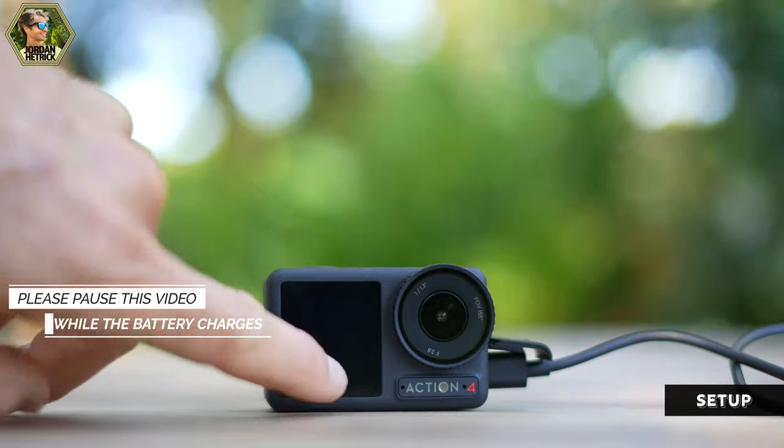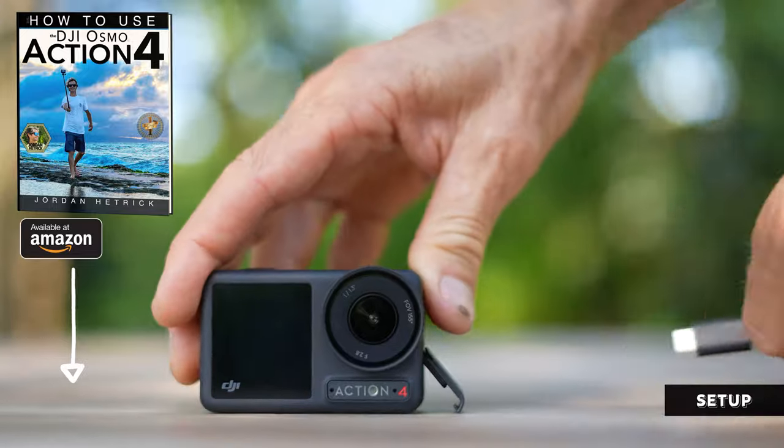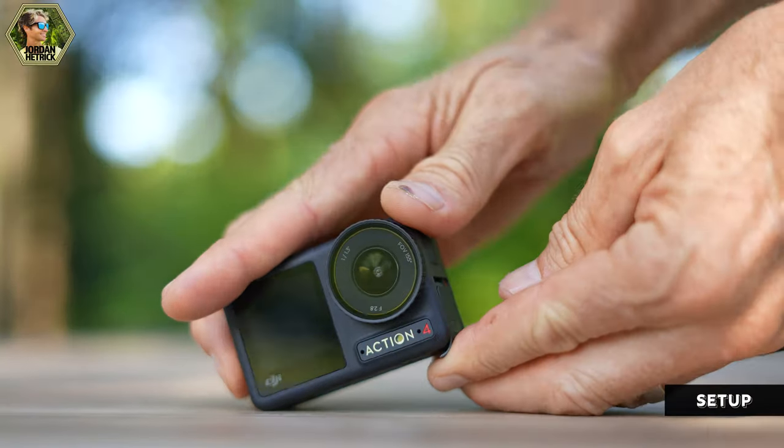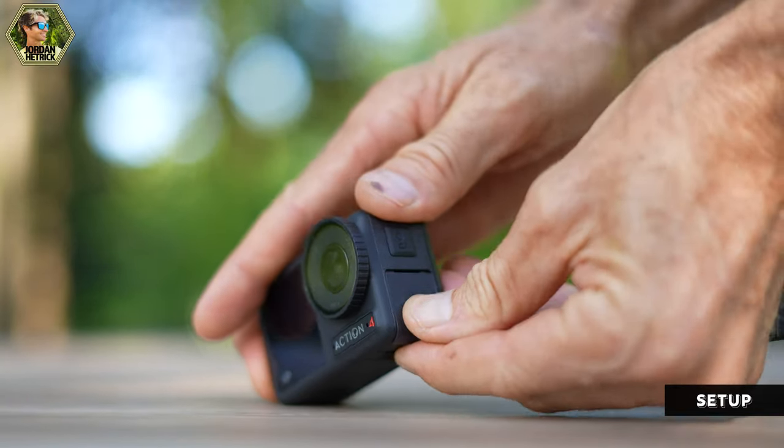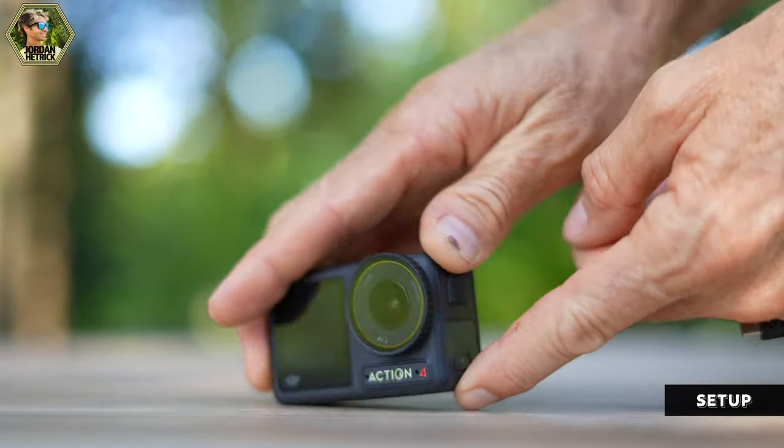When the camera starts charging you'll see a flashing light indicating it's charging. Once the light turns off the camera is fully charged — just remove the USB cable and close the side door. Make sure that door is closed completely to keep your camera waterproof.